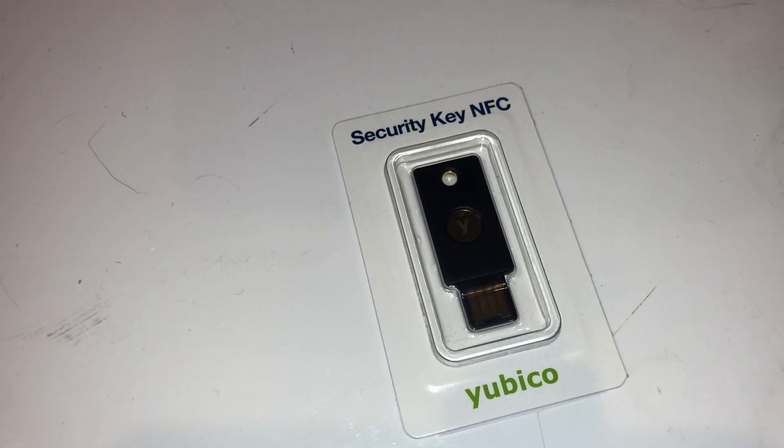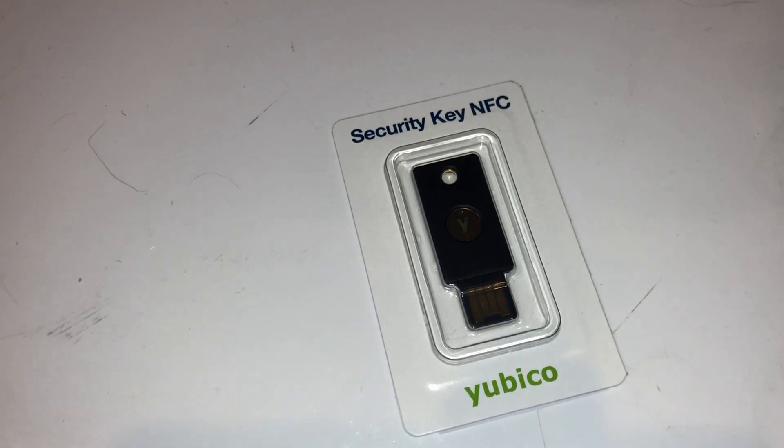This is just a look at the YubiKey I just purchased from Amazon for $25. I already own the original version — it's gotta be maybe 10 years old now, or maybe a little less. I've been using the YubiKey for the longest time.